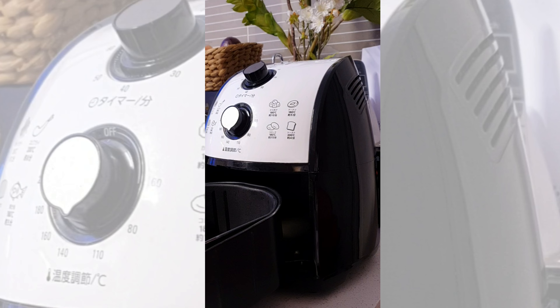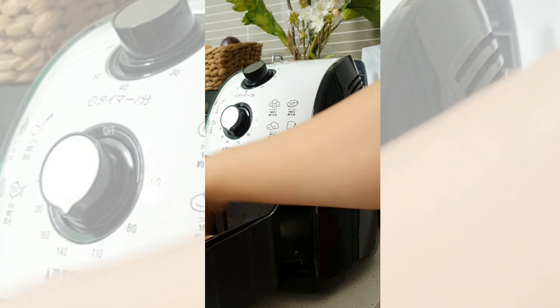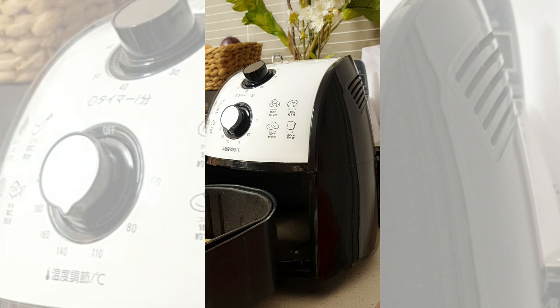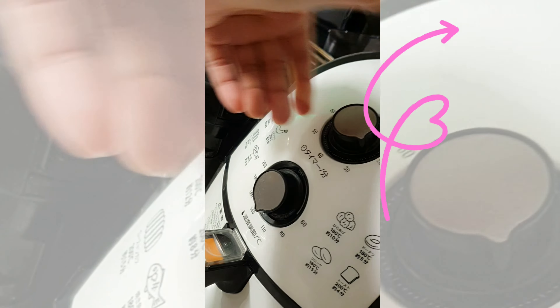And if you want to know where I purchased my air fryer from, check the link below. Oh, and also there on top, right there on the right-hand side.